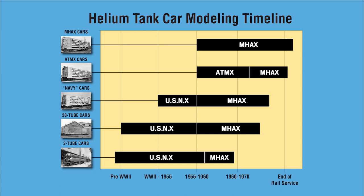Here's the timeline for those interested in modeling a helium fleet. Here's that big dividing line right down here about when you can use these cars. Rail service pretty much ended on this about 1998, so I don't know how many people modeled that late, but I can tell you that they moved an awful lot of helium out of Amarillo east and west on the Santa Fe.